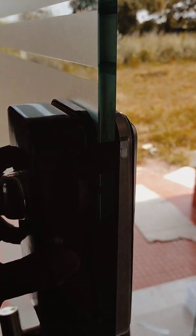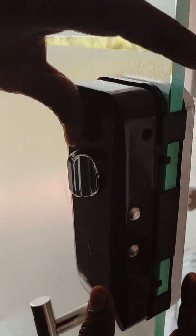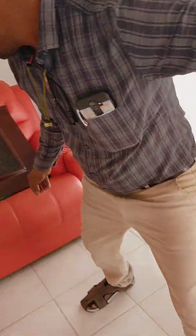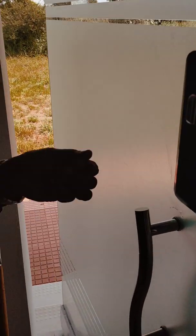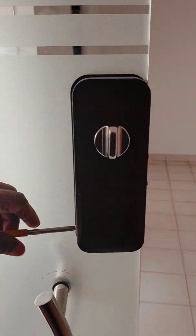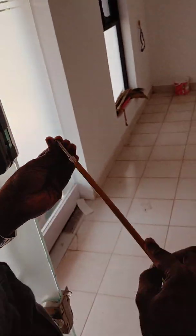Now we are going to reset the time. Installation is correct. Set the trunk. Installation is correct. Check the trunk. Set the trunk.